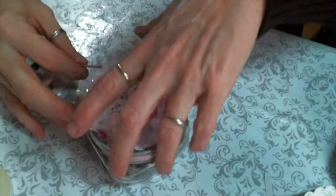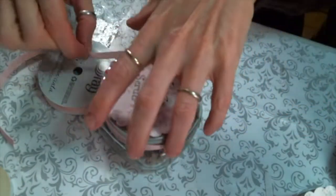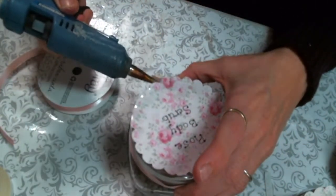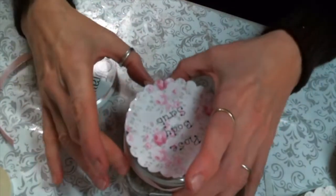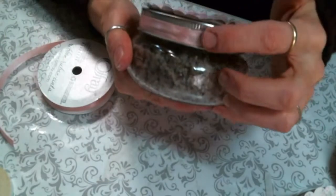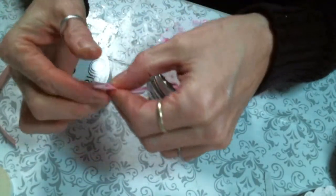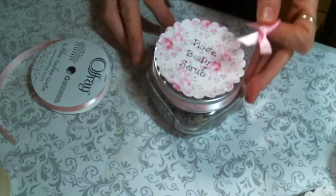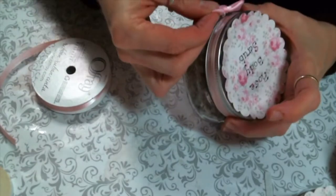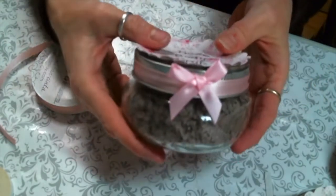I'm just making a mess up here today but that's okay! I'll cut the ribbon to fit and then hot-glue it to itself so it will stay — if it's just glued to the metal it is not going to stay. So we should have a better chance of it holding right there, and now we're going to cover up the end with a bow. I have a little drawer of bows — how handy! I'm just going to pop on a little bow right where the ribbon meets. How cute is that?